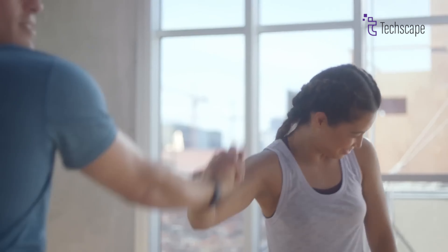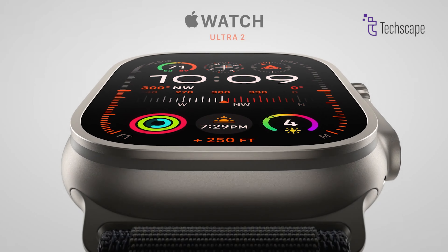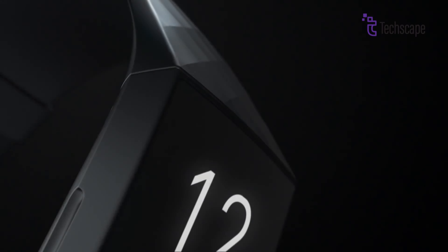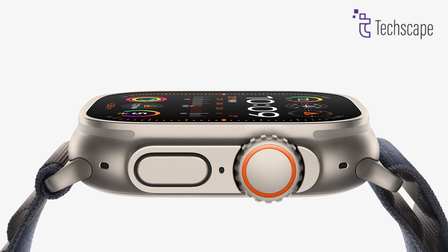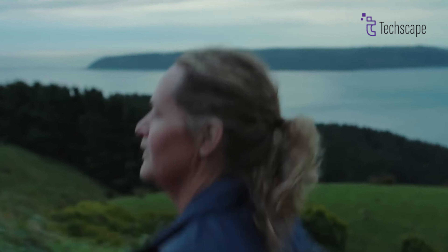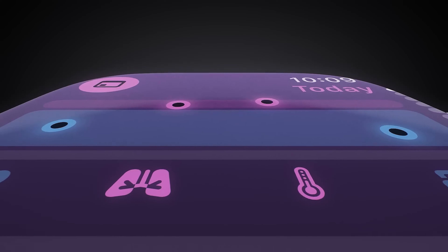Choosing between a simple fitness tracker and a full-featured smartwatch can feel tricky. Both types of devices have their advantages, but they serve different needs. The Fitbit Charge 7 and the Apple Watch Ultra 2 are two devices that represent these differences. We'll break down the features, design, performance, and price of both, so you can decide which one fits your lifestyle best. So without any delay, let's get straight into the video.